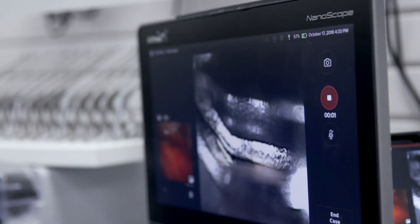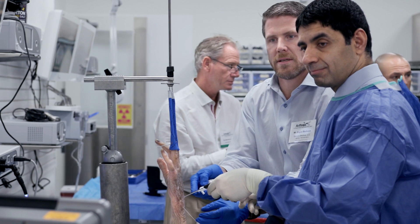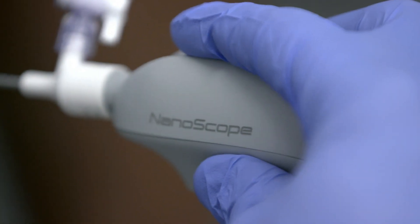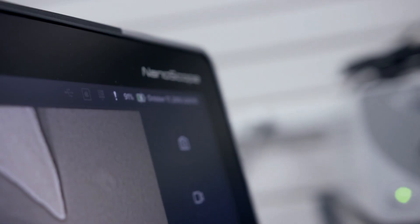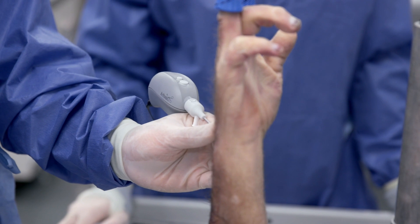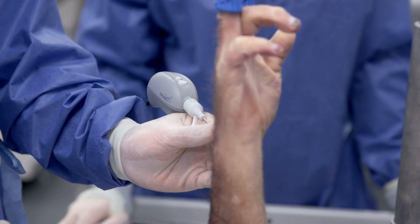You can put it anywhere in the wrist, you can put it in the thumb, you can put it in the MP joints or the DRUJ. One of the beauties of the nanoscope is not only helping with our diagnoses — we can make our diagnoses in the office if, for example, we need an MRI scan. Sometimes we can just use it there and then to get our diagnosis.